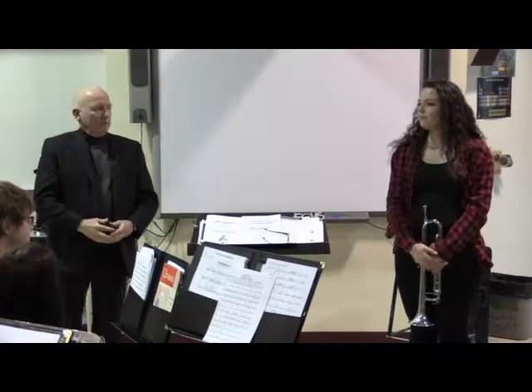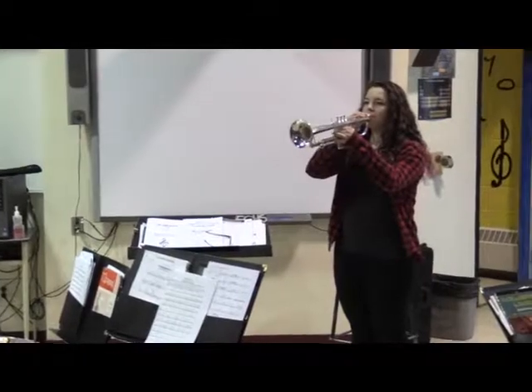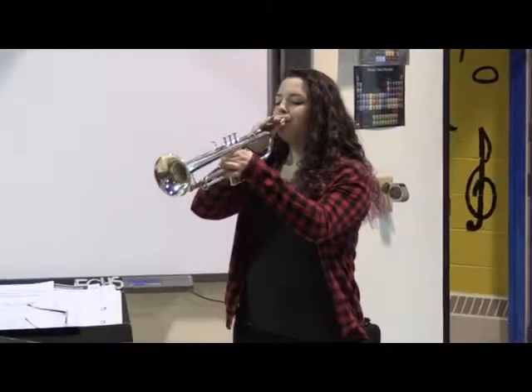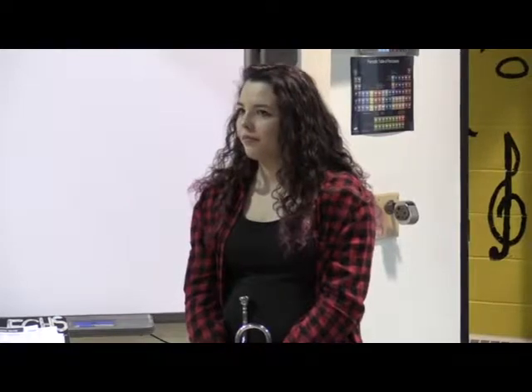She's just going to demonstrate, first of all, and sort of point off in that direction up there. Did you notice that the note that she played that came out of her horn was the same pitch as what she buzzed when she separated the two parts?